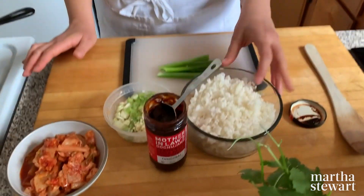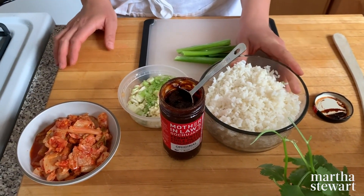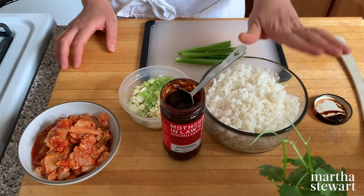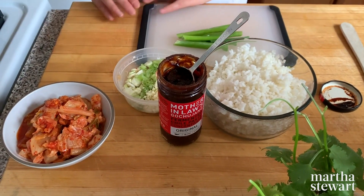For this recipe, part of why I like it so much is it's very minimal ingredients. I'm trying not to shop too much right now, so I like things like this. But every ingredient has a lot of flavor. I have about four cups of cooked white rice — this is leftover from my dinner last night, cold.